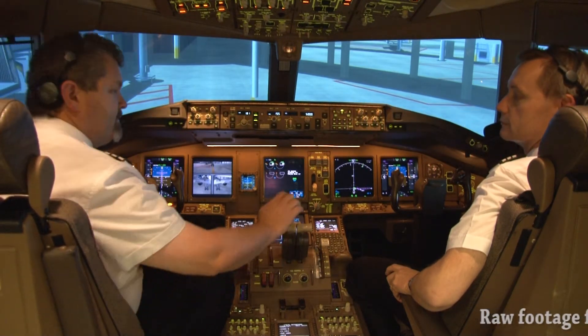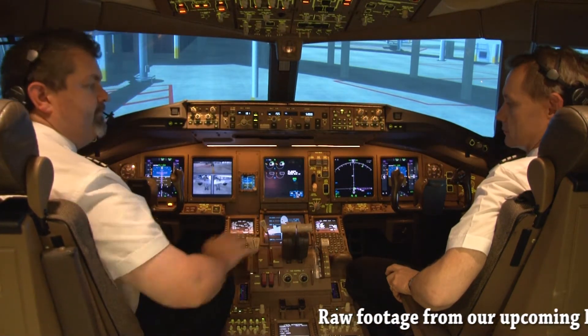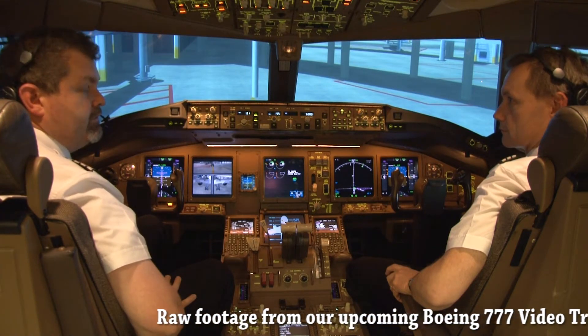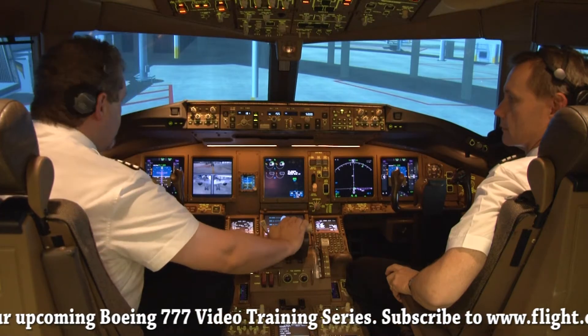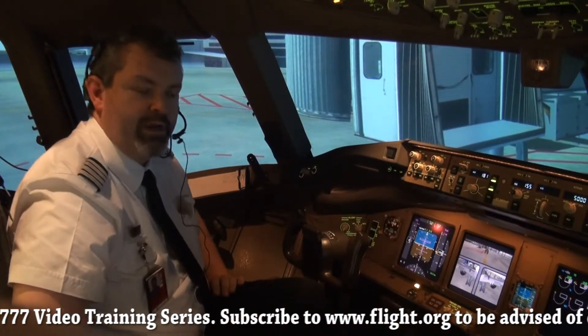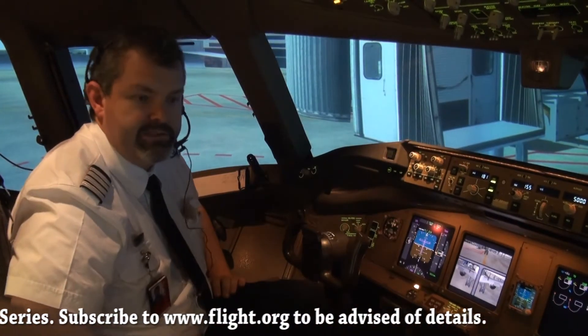This is a right seat takeoff using TOGA and assumed temperature. If a malfunction is invented prior to V1, I'll call either stop or go. If it calls stop, I'll simultaneously close the thrust levers, disconnect the autothrottle, and apply max manual braking — or just verify the operation of RTO autobrake.